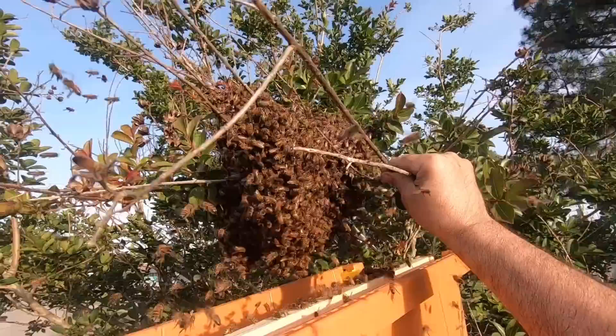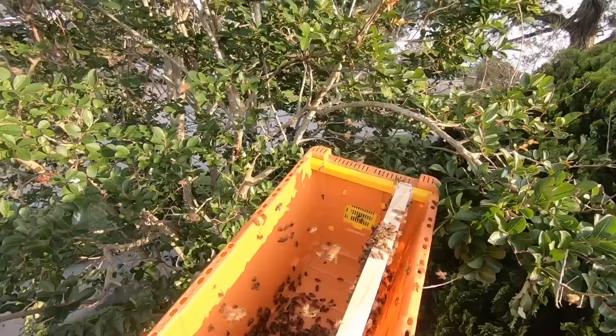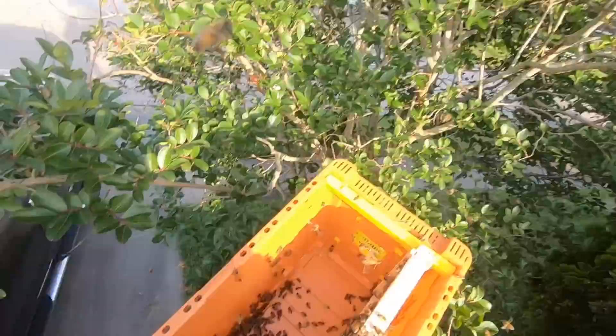Sometimes when I'm shaking a swarm I'll just do a little small shake at first just to see if we get lucky and she pops out, and I'll deal with the rest of the bees. Because the main thing with the swarm is catching the queen — put her aside and then it's all downhill from there.